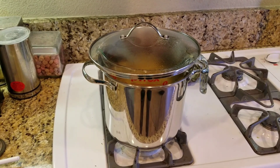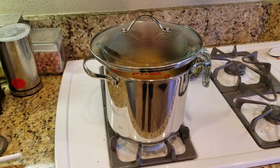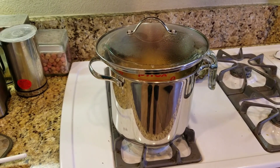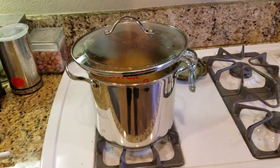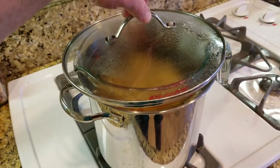Hi guys, it's Sean at OKC Creations and we are extracting frankincense oil. This is an extraction process we're doing with pharmaceutical grade coconut oil in a bath.